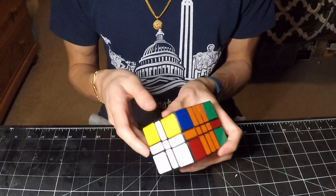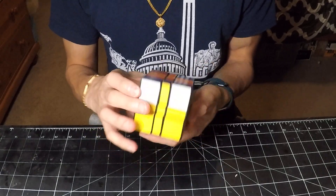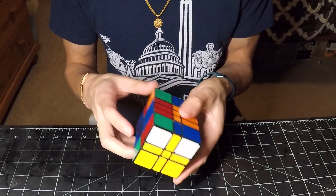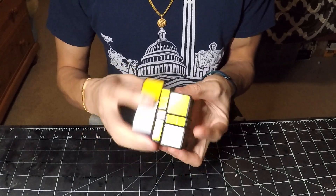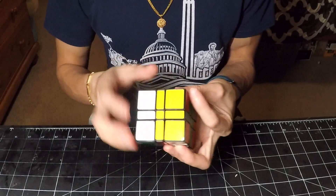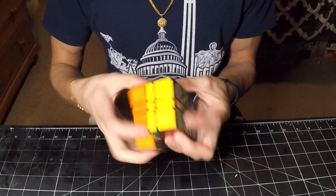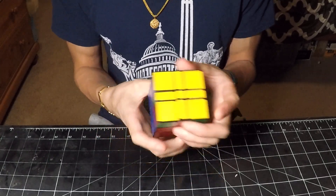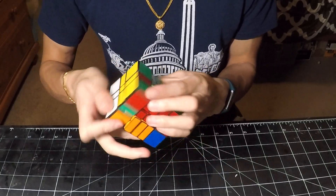First, complete my white cross. And now I can start to deposit the corners. Just like that, this bottom layer is now done, and now we just have the top layer.